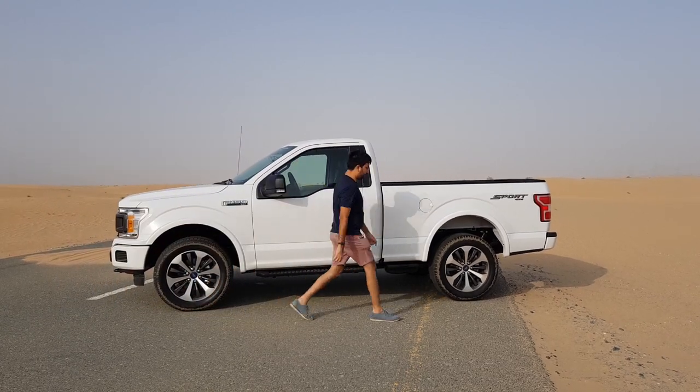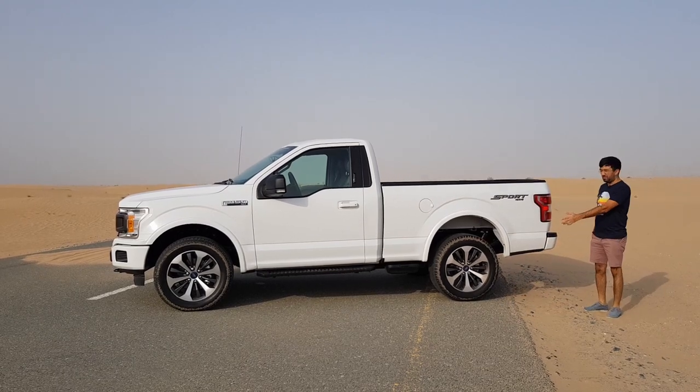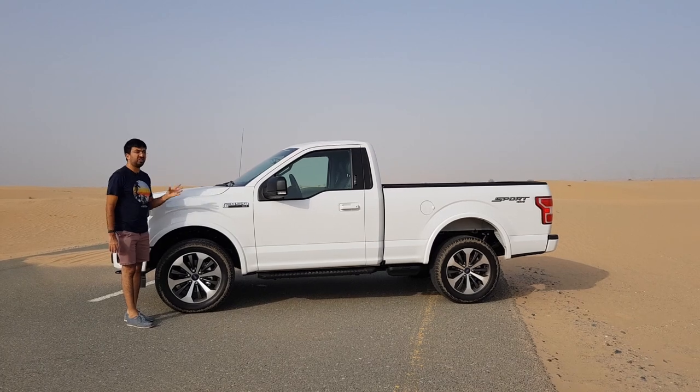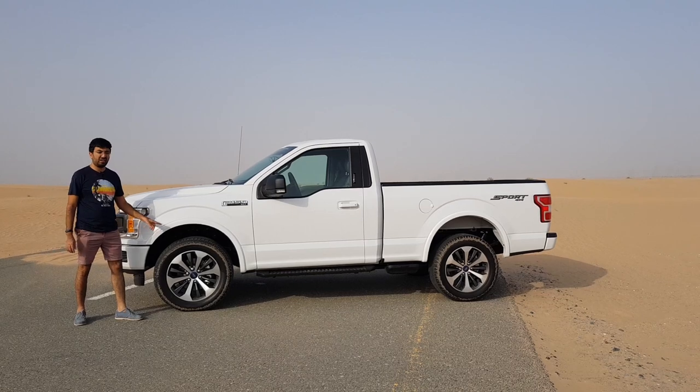Let me walk you through — it's literally 6 steps long, that is how long it is. You get 20-inch aluminium cut rims along with this black design, and the tyres are all-terrain tyres.